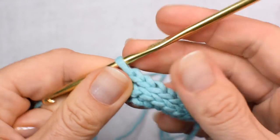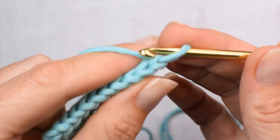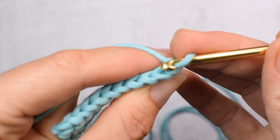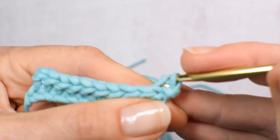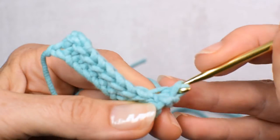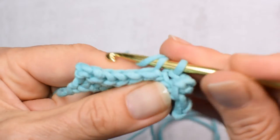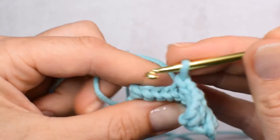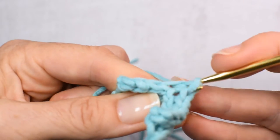So we've made two rows. Again chain one at the beginning of the row and working the first stitch in the back loop of the second stitch from the hook — so skipping this one and this one. This is the first stitch of 10. Repeat like that making 10 slip stitches and chain one at the beginning of each row for the required number of rows for the project you're making.